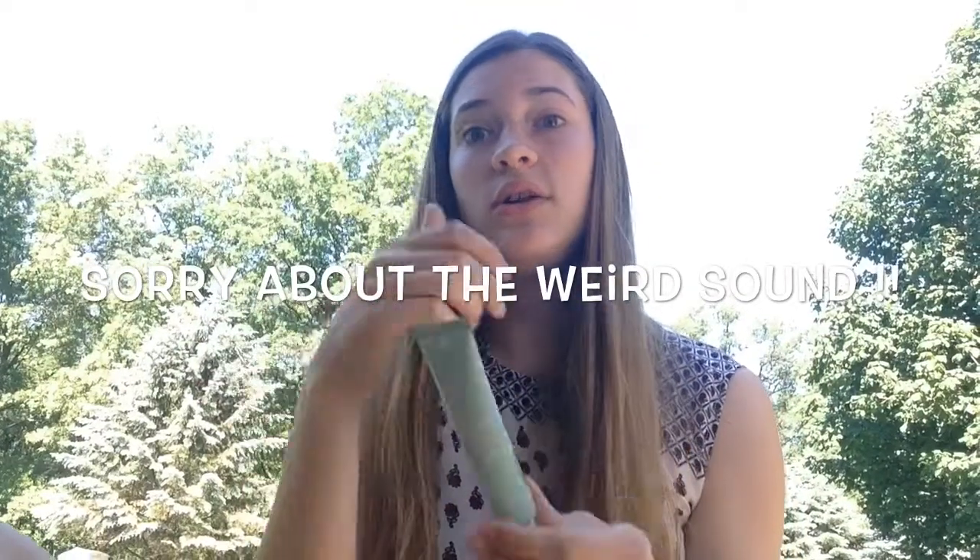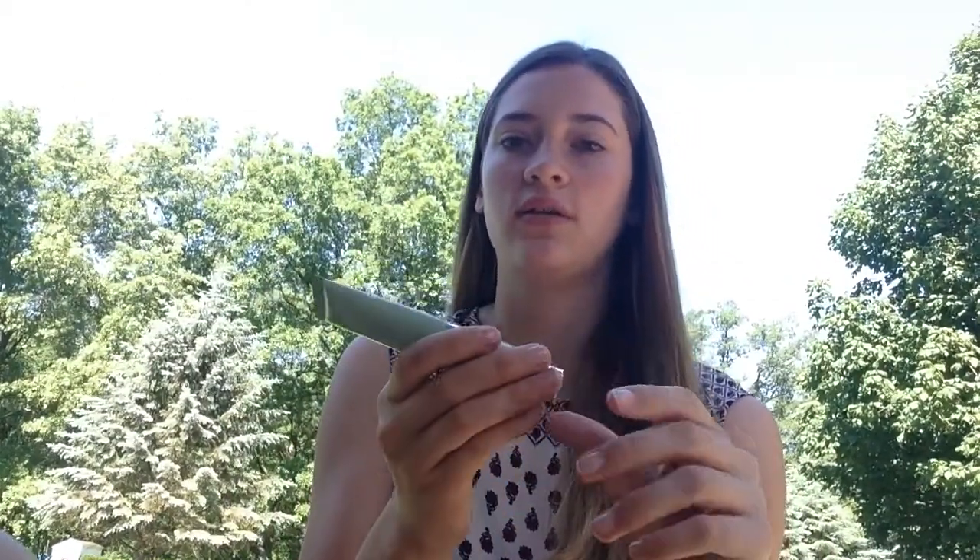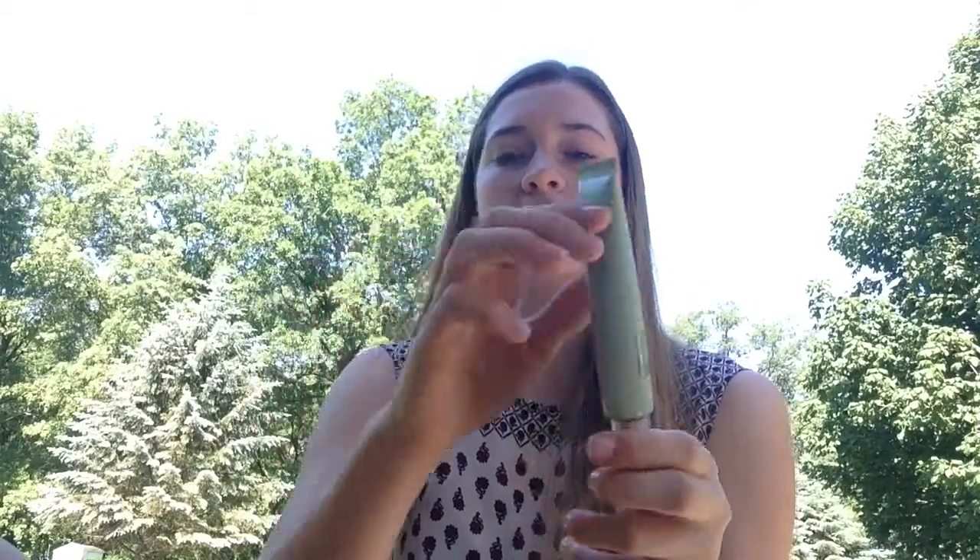Alright guys, so an important thing to do if you are not going to be applying makeup is use a moisturizer, or something like this — I use the Super City Block Oil-Free Daily Face Protector. This is SPF 40 and it really makes sure that you don't get sun throughout the day. So make sure you apply sunscreen to your face, whether it's in your moisturizer or applied directly. I just apply a little bit to my hands and massage it in — you could use a blending sponge or a brush, but I just use my hands.